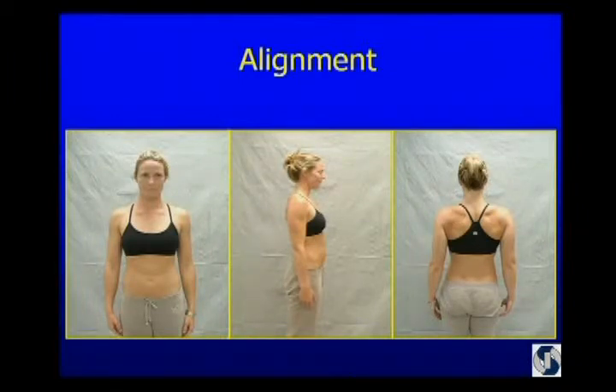From the side, her ear is over her shoulder, her shoulder is over her elbow, her hand is lined up with the side of her leg, and her pelvis has a slight anterior tilt. From the back, her elbows are pointed backwards, her pelvis is level, hands are where they belong. Both upper traps are a little bit elongated, but that's really a minor point in her.